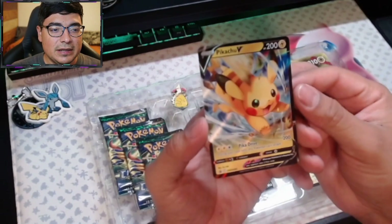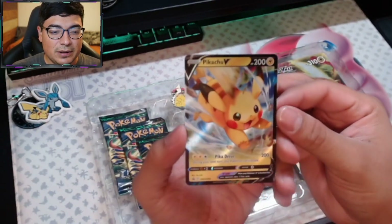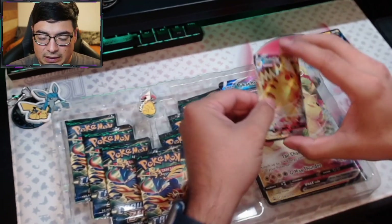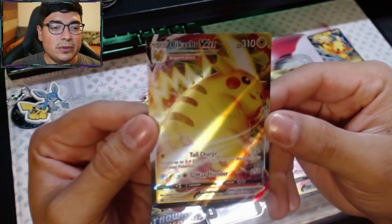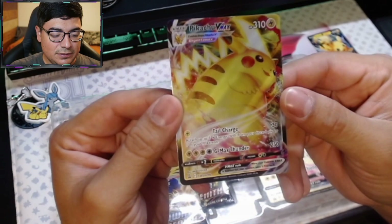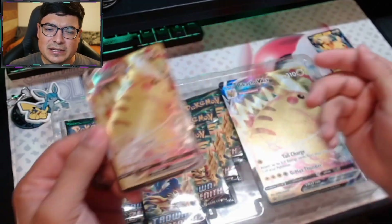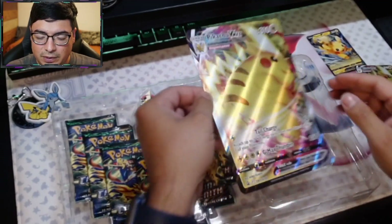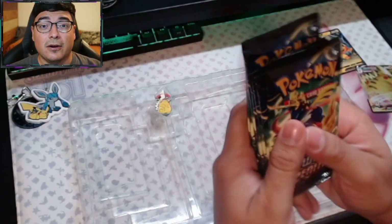Check out this Pikachu V. Super shiny, super awesome, looks gorgeous. The etched Pikachu VMAX — big old chunky boy card — looks really awesome. It's kind of a fun promo, man. I've kind of been getting into the Pikachu promo cards and stuff. I've been really enjoying that. Of course, there's the big one. I don't know what the hell I'm going to do with this thing. We'll just set it up here. That is a crap ton of cards.